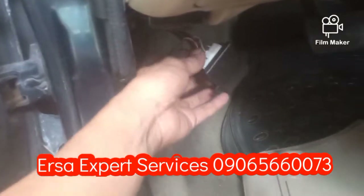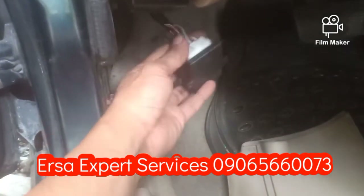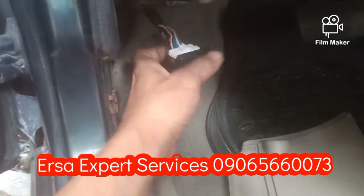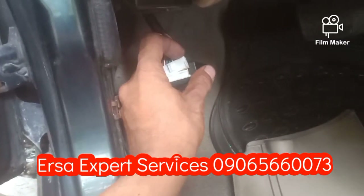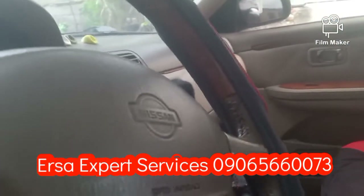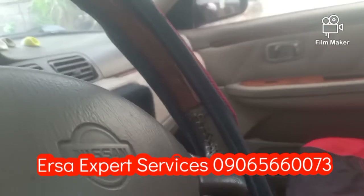May problema pa sya mga kaersa. Palagay ko sa control switch na lang ito. Subukan natin. Nakitaan nyo ba? So siguro may switch sya na hindi tinatamaan, kailangan natin i-adjust.